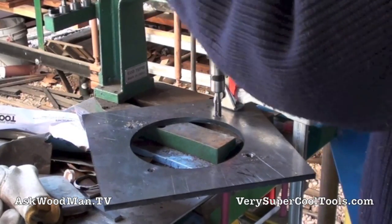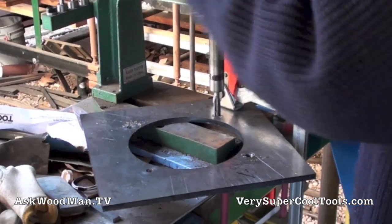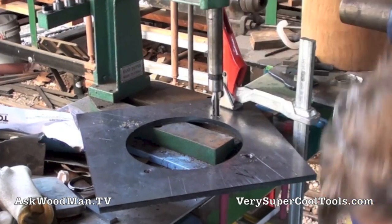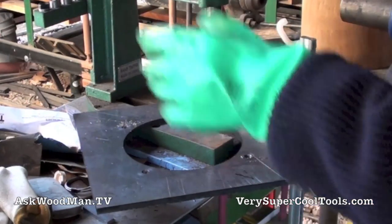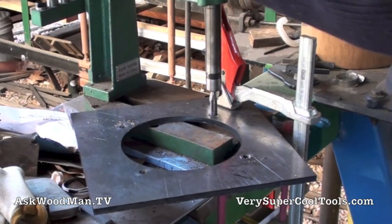Probably doing about a fifth of a turn per cut, clearing those chips. The thing about 4140 that's so amazing is it's really hard, but it just cuts and machines and taps and everything so beautifully. It's just a real mystery for me. I'm sure the engineers designed it that way though.